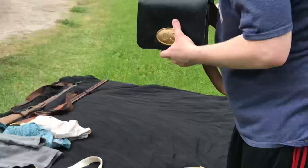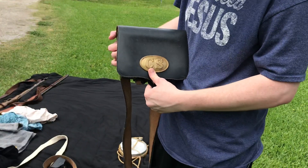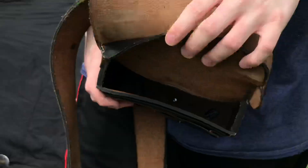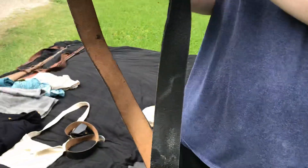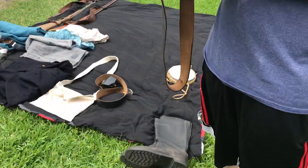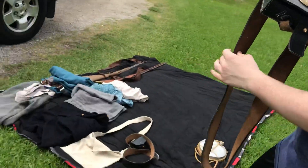Next, of course, is your good old cap box — sorry, not cap box, ammo powder, whatever. Inside is where you would stuff your black powder cartridges. Some of us have converted it so it sits on the belt, but some of us, like me, just put it on the side as usual.